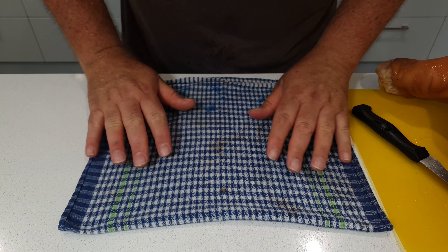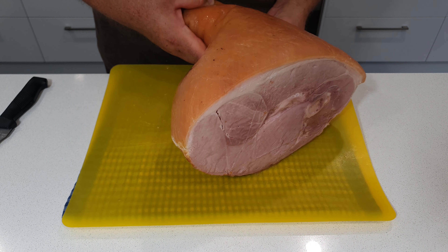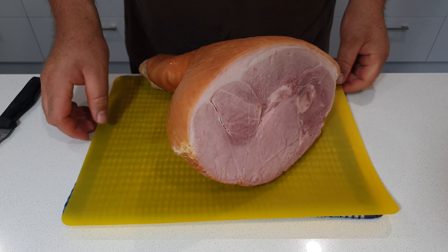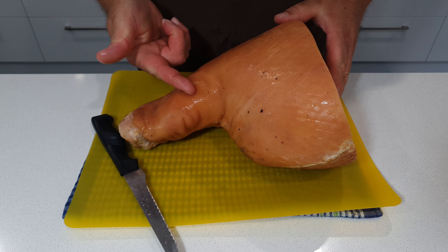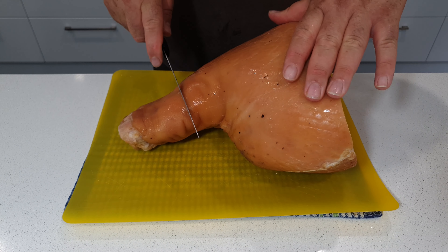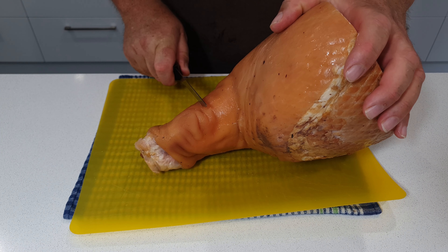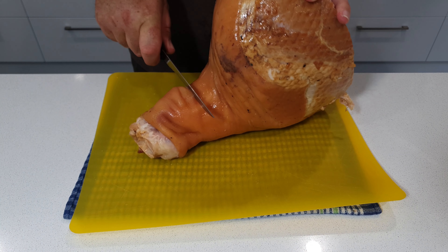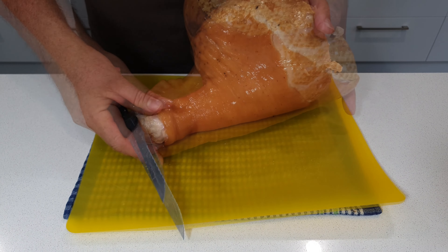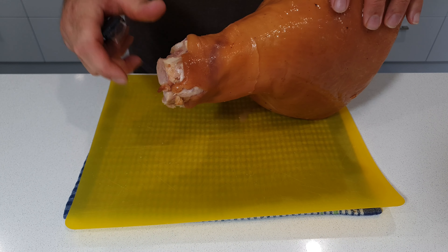The first thing I do is put a damp tea towel onto the bench under my cutting board. It stops the board from slipping around and when using a sharp knife it's going to help me guarantee that I've still got the same amount of fingers when I've finished. The first thing to do is make the circular cut all the way around the bottom section, because I'm going to leave the skin on the very bottom and remove it from the top — and you'll be surprised at how easy it actually is.